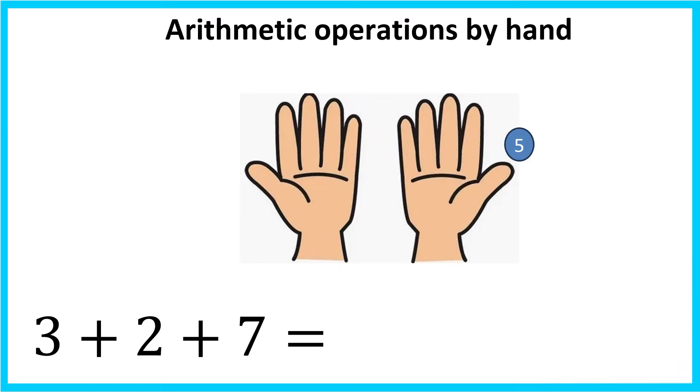Plus 7 — it sums up to 12. So I will open 1 finger on my left hand and 2 fingers on my right hand. Excellent! The answer equals 12.